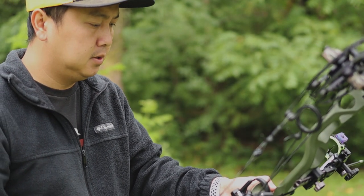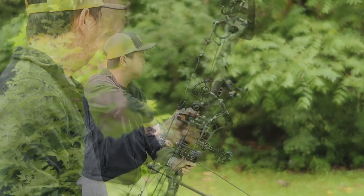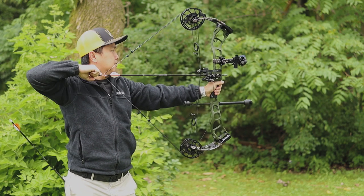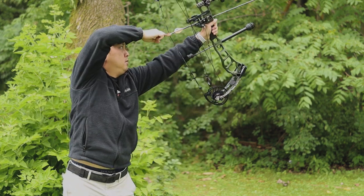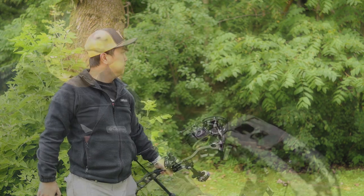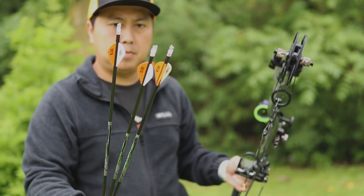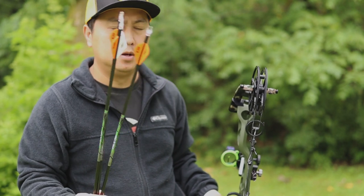We're sitting at 30 yards. Just going to do a few shots — draw cycle feel, vibration, etc. One thing I did forget to mention: if you are shooting with Nocturnal nocks, make sure you set in your sight with those attached to your arrow, because they do weigh a little bit more and they do change the point of impact. These weigh about 20 grains compared to the factory nock which is around 8 or 9 grains — so just keep that in mind.